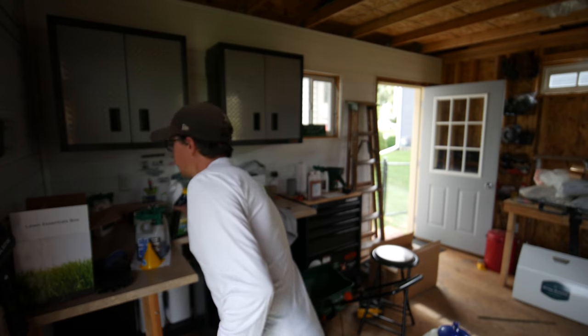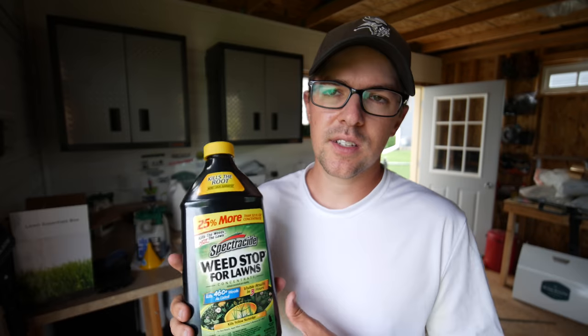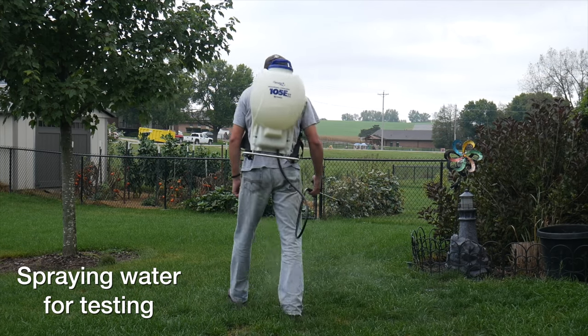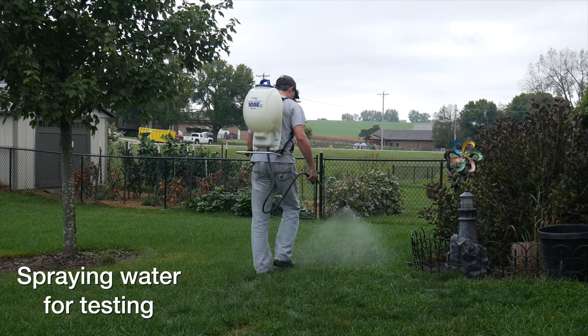I want to give you some general warnings about this product compared to something you might buy at Home Depot or something similar. This is more on a pro level as far as herbicides go. So if you've never done any spraying before, I highly suggest that you do some practicing with water — go in your driveway or somewhere else and watch your spray pattern and get a consistent hand for how to spray it.